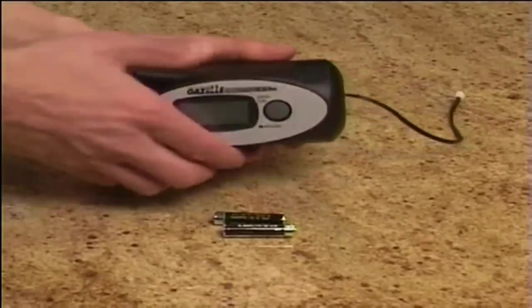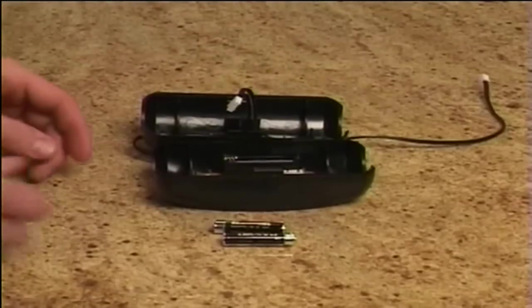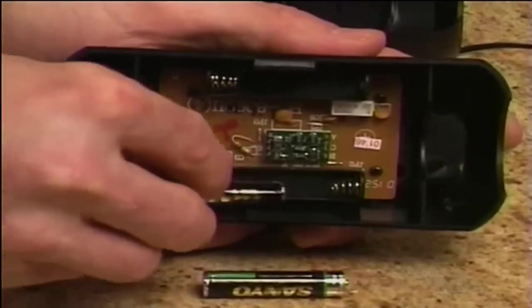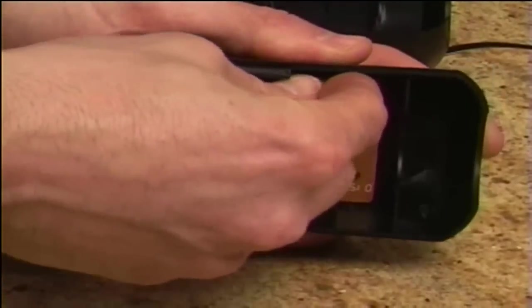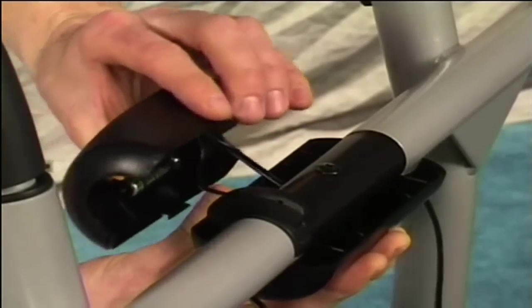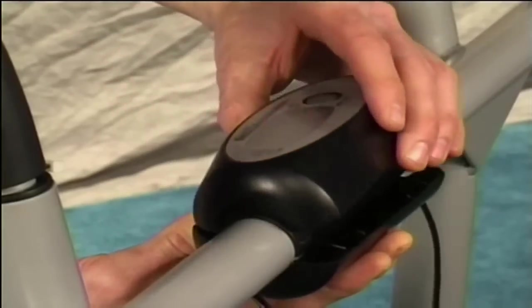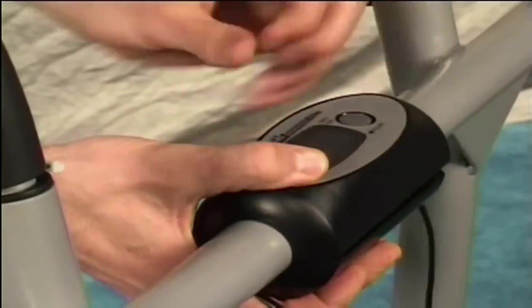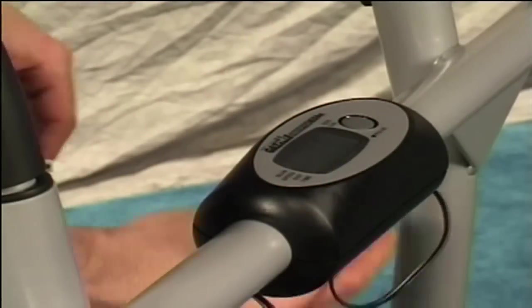The electronic housing is shipped in one piece. Push the release tab and separate the two halves of the computer. Install two AAA batteries in the top of the computer housing, making sure to connect the positive end of the battery with the positive connection in the housing. Connect the electronics plug from the bottom to the inside of the housing top. Place the bottom half of the computer housing underneath the axle tube. Feed the raised plastic tab into the hole in the center of the bar. Align the top half of the housing with the bottom half and snap them together. Be careful not to accidentally pinch or cut the electronics wires when snapping the housing together.